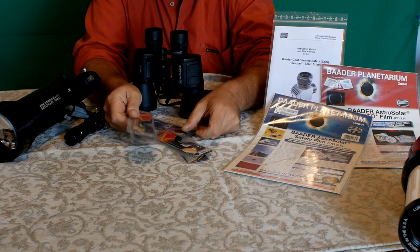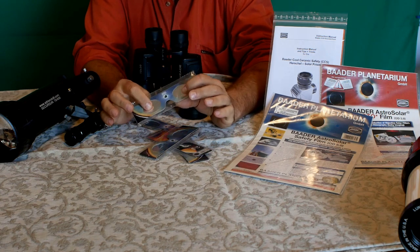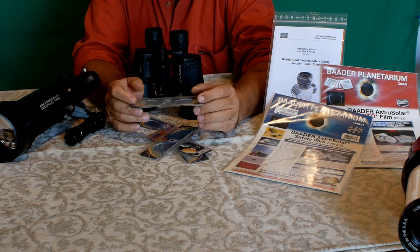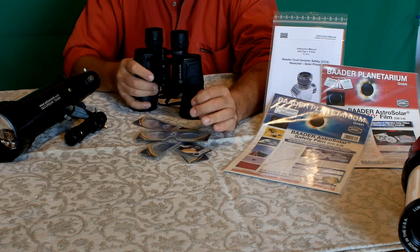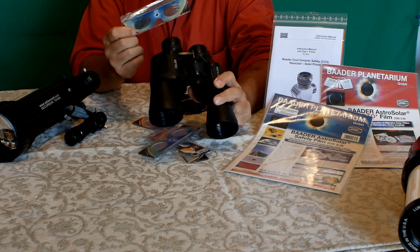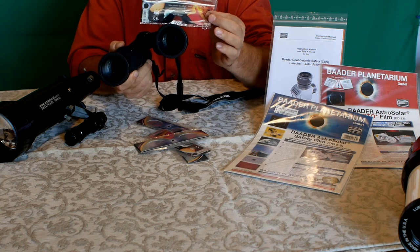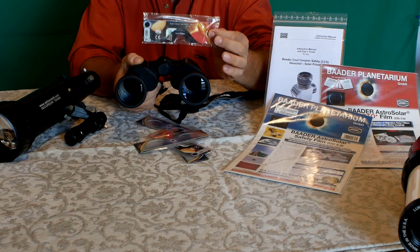È possibile osservare il Sole a occhio nudo con questi occhialini Solar Viewer Baader: semplici, in cartone con filtro Astrosolar già inserito, assolutamente sicuri, si calzano sul naso davanti agli occhi. Probabilmente solo alcuni riusciranno a vedere Mercurio perché è molto piccolo, ma vale la pena provare. Non tentate invece di osservare il Sole con un binocolo: è assolutamente vietato e pericoloso. Non pensate nemmeno di poter usare il binocolo con gli occhialini sul naso: la luce raccolta dalle lenti anteriori del binocolo è troppa e il filtro Astrosolar non è sufficiente.